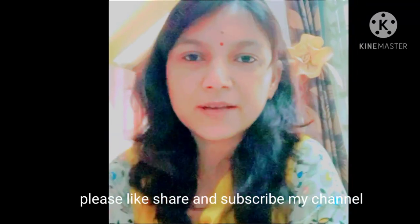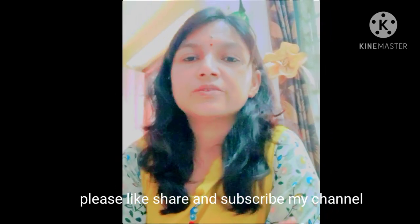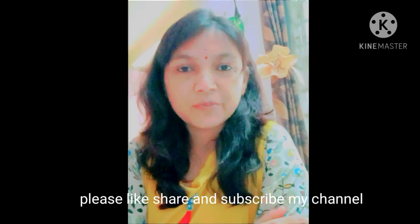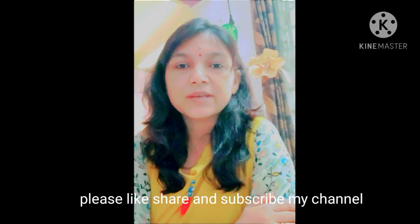Hi guys, this is Dira Sahar, welcome back to my channel 'Recycle Ideas with Dira'. Today my DIY is a mosquito net cover. As you know, winter has already started and we all face the problem of folding our mosquito net in the morning, so if we have a mosquito net cover we can save our energy and also save our time.